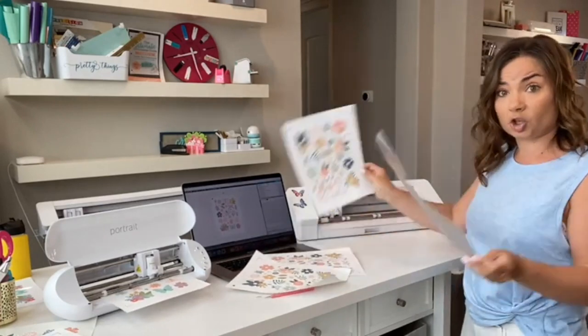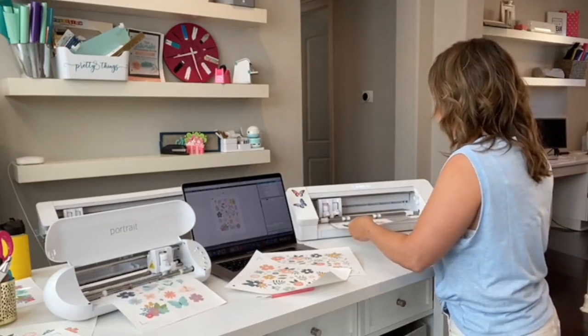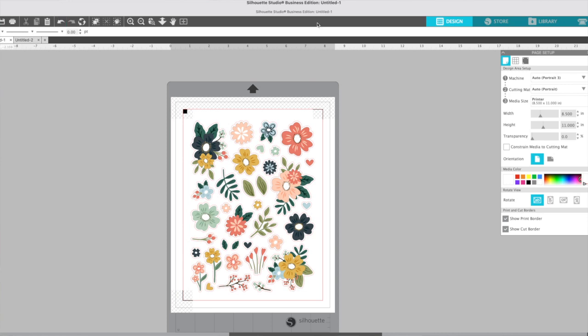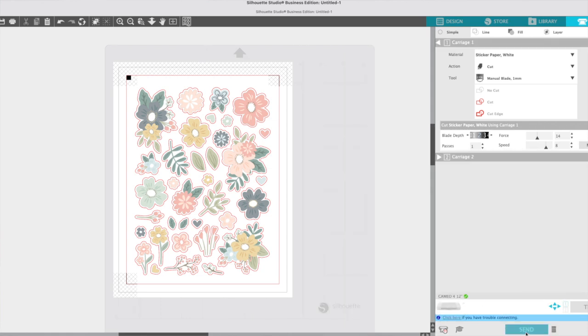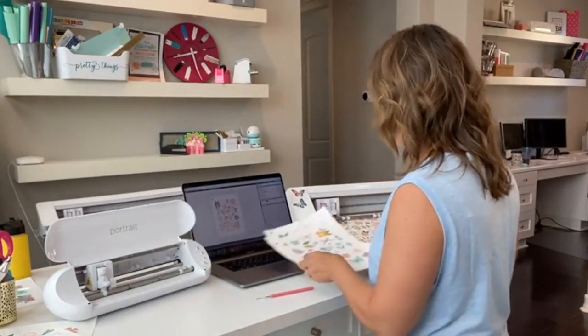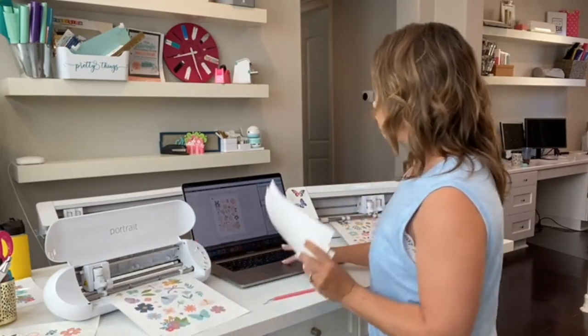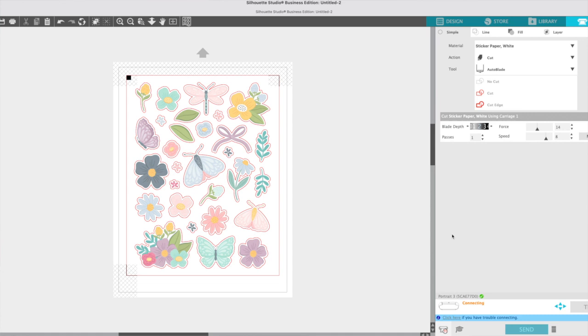This one's done so it's going to come out now. I'll load another sheet so you can see how this can increase your production. I'm going to switch back to the design area that matches this sheet, go to the send panel, make sure it's set for the Cameo 4, and press Send. This other one is done too — now I can do the same thing on the Portrait. Back to the send panel, picking Portrait 3, and I'll press Send.